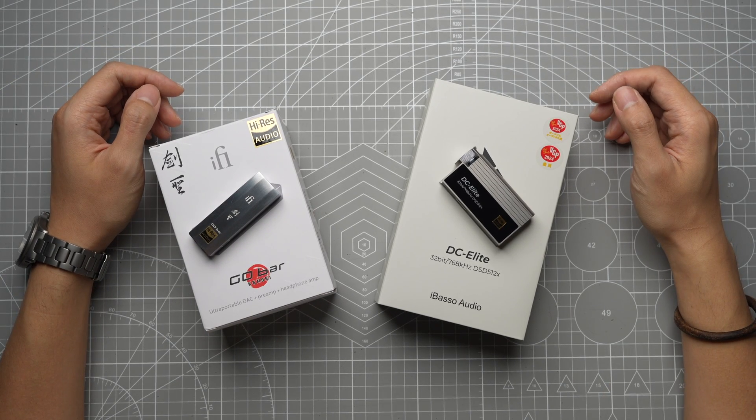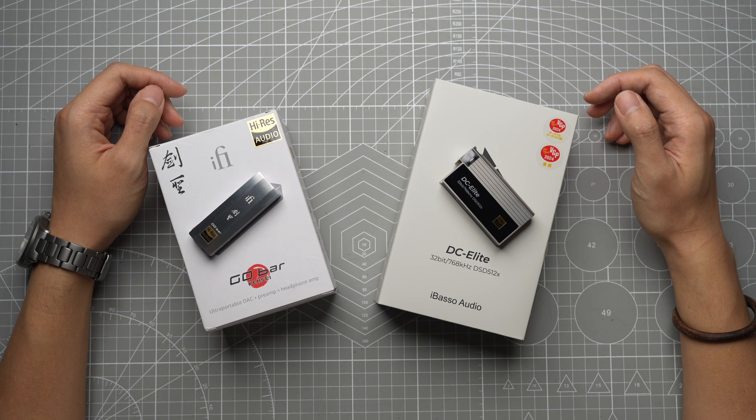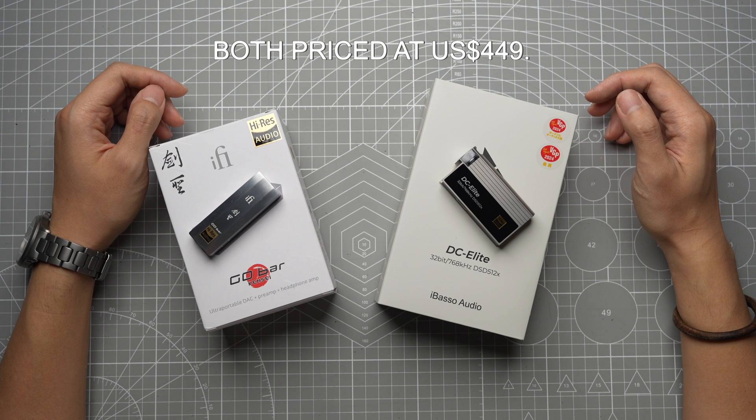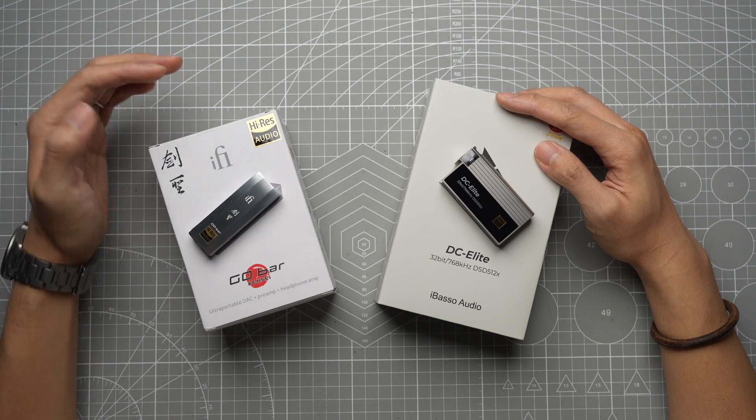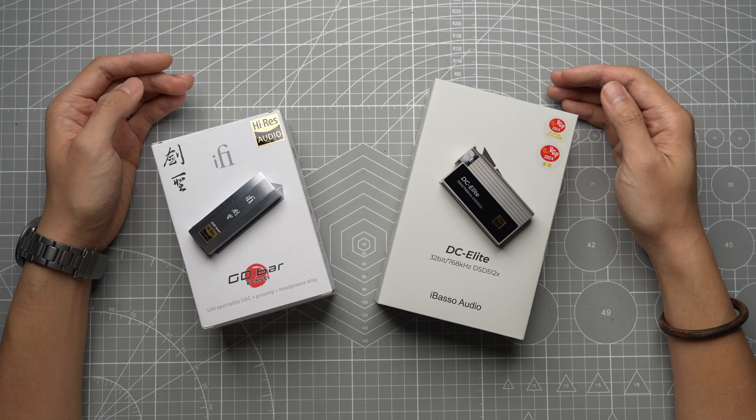Welcome back to the channel, and hello if you're new here. I'm Colin, and in today's video we have an exciting comparison lined up. I'll be looking at two similarly priced flagship dongle DACs: the iBasso DC Elite and the i5 Gold Bar Kensei. We'll explore their features, form factor, build quality, user experience, and sound performance.